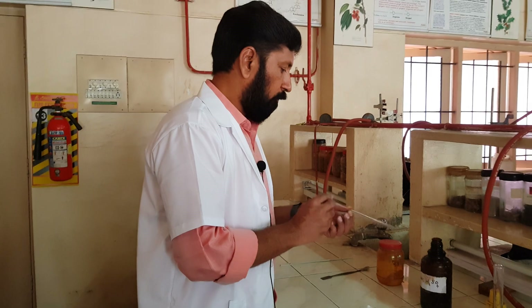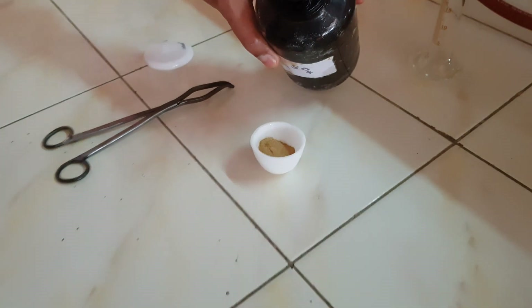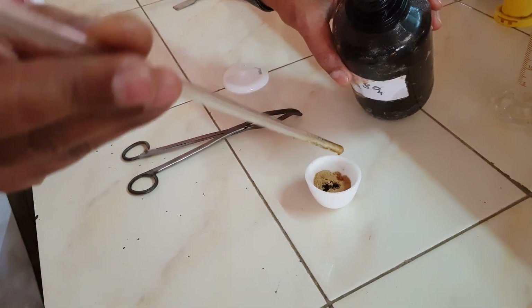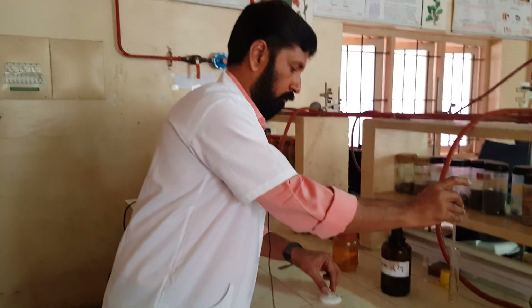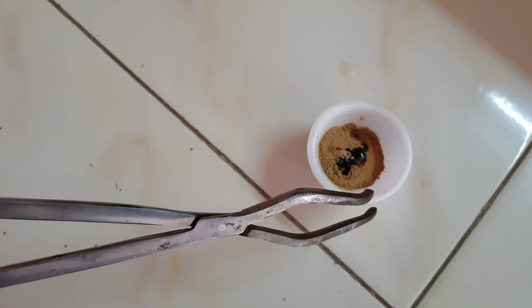In this we have to add 3 to 4 drops of concentrated sulphuric acid. 4 drops of concentrated sulphuric acid is added into the crude sample.